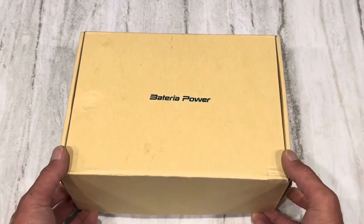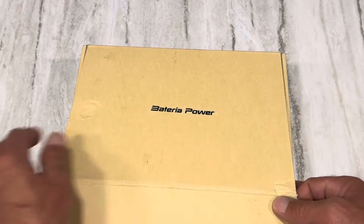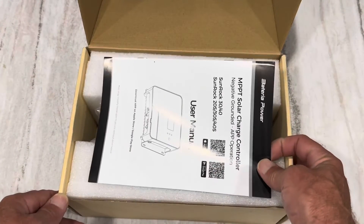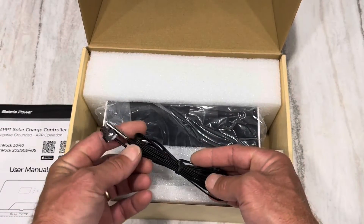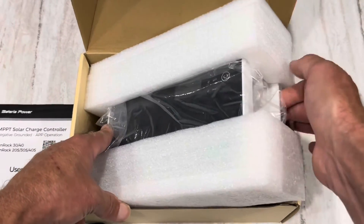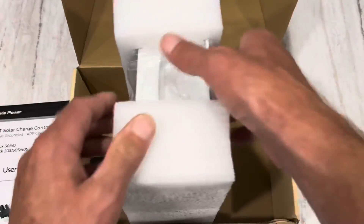Let's see what comes in the box with the charge controller. There's fancy shiny labeling on there. We've got a manual, and what's this here — a remote temperature sensor for temperature compensated charging. And let's get the actual controller out.